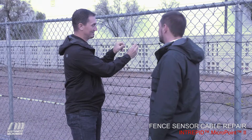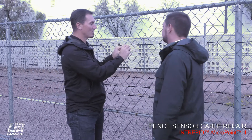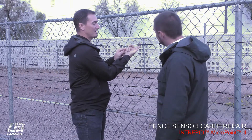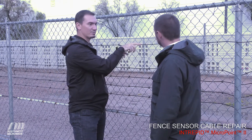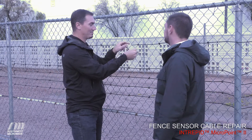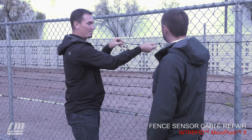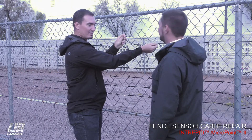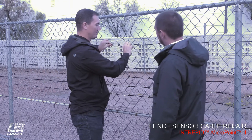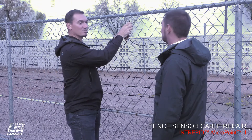Now we have a damaged cable. With the MicroPoint system, the way we attach the cable to the fence is we pull the zip ties from one diamond up through the next diamond, and the sensor cable lies in these channels along the chain link fence. If it is damaged, simply slide the sensor cable down the fence to bring in some excess slack from either side. Now we have some excess slack — these are going to come together up in our splice units.